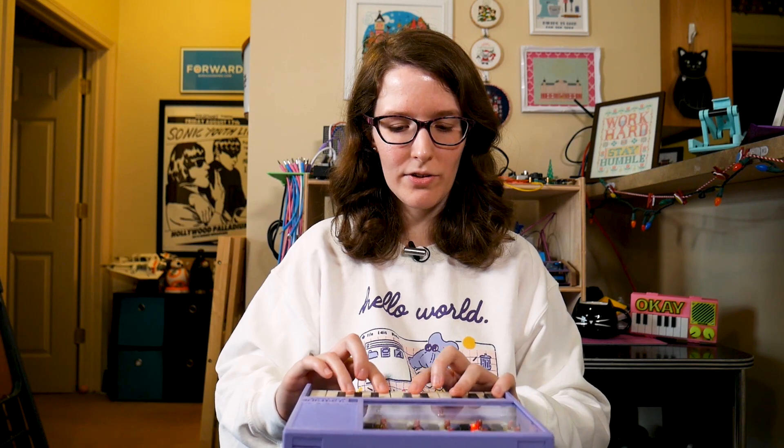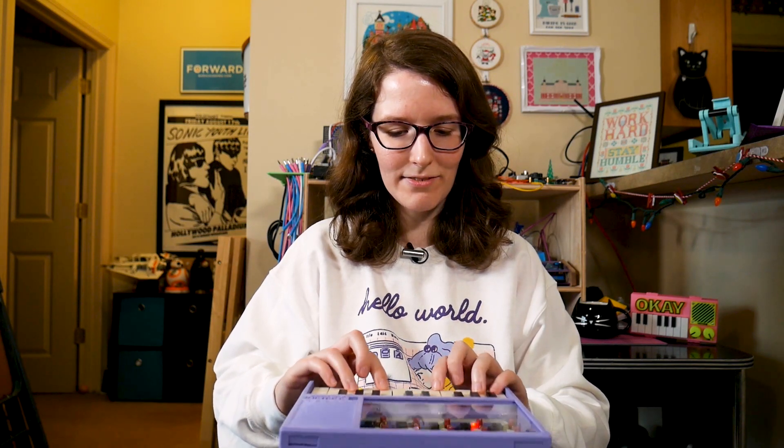Hard to balance on the knee, but I'm doing my best. I just really like the action of the keys, man. It's just really cool.